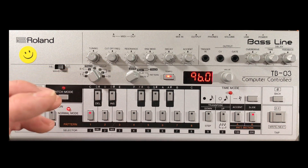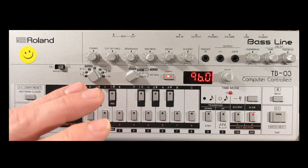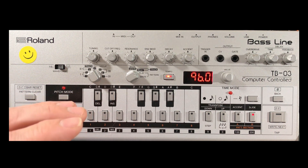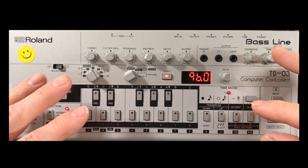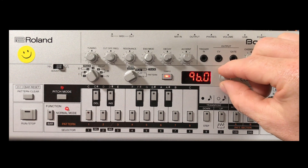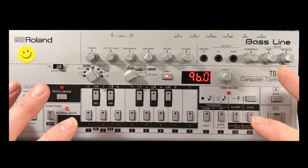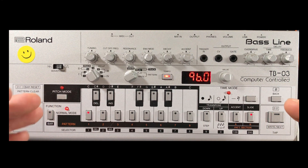Hello ladies and gentlemen, we are back on the TB-03. This time we will be doing the Chemical Brothers — 'We've Got to Try' from their most recent album 'No Geography'. One thing you'll notice about this bassline is the tempo, which is all the way down at 196 beats per minute.